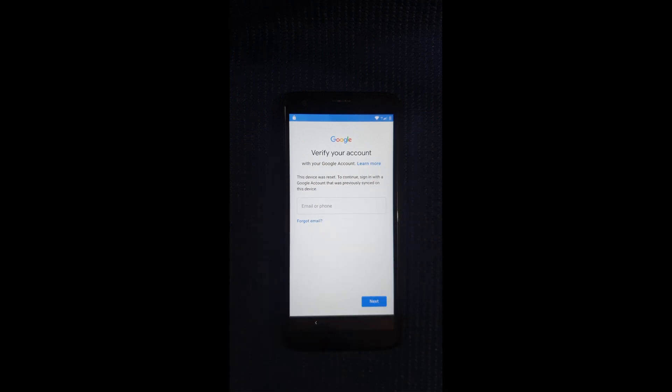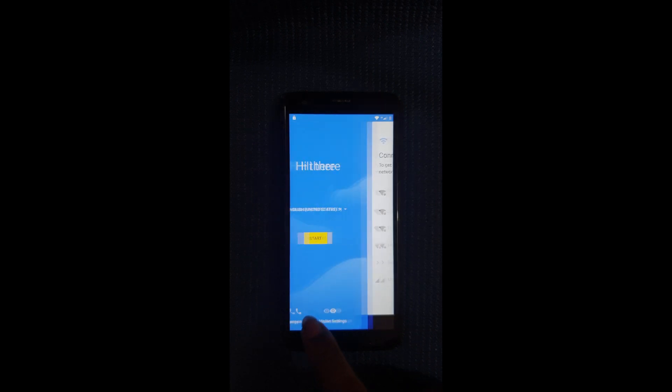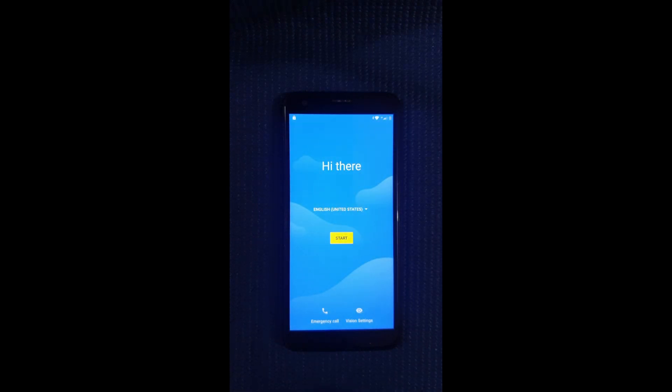This video is only for educational purposes. If it's that you locked yourself out of your device or forgot your Google password and so on, then this method is for you.